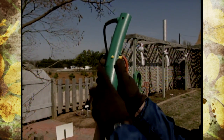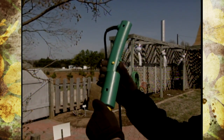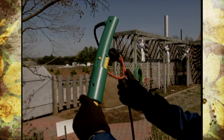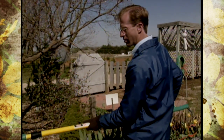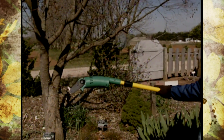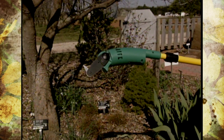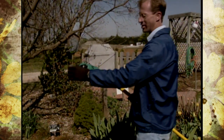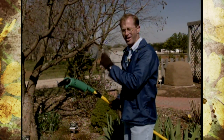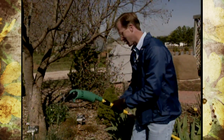You have to push this button in before you can ever push the control. This particular one is electric with an extension cord, and they also come in battery-operated. But you can see that chain there, how that works. So it really will make a pretty good cut on pruning trees - a nice addition without all that extra work of having to hand-saw.